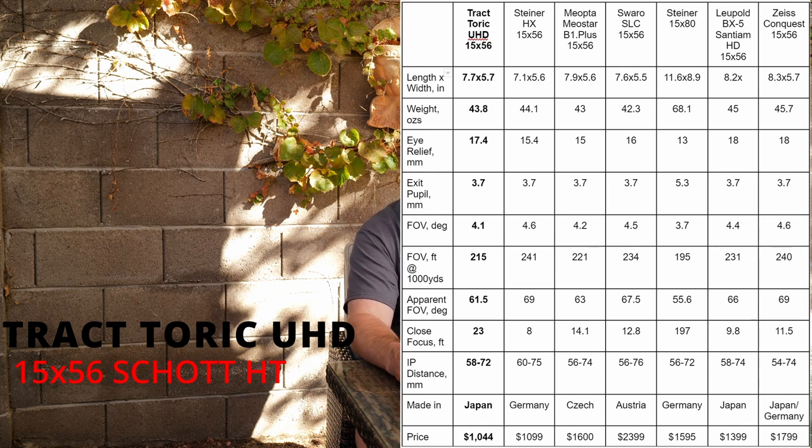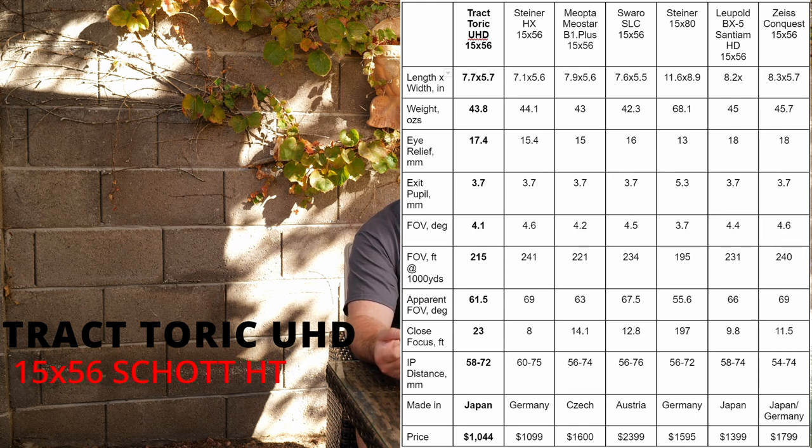Looking at the specs carefully, this binocular has a slightly narrower field of view and the close focus is not as good as most others. For me, neither turned out to be an issue. The field of view is a little on the narrow side but not dramatically so, and at this high magnification I don't really use binoculars for close focus. My primary uses come down to two things: long-range shooting — spotting for others, finding targets — and hunting.